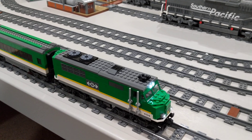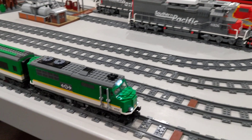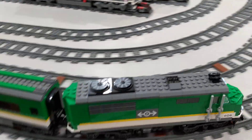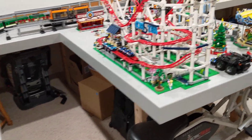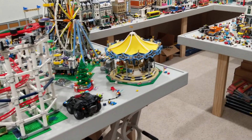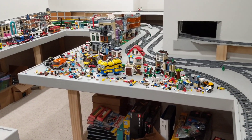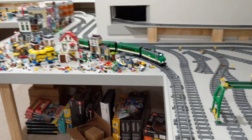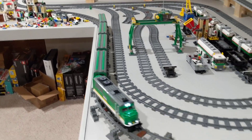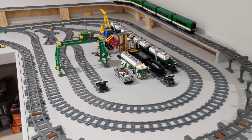The train, having two powered trucks, runs very well on the layout. It easily climbs the 4% grade on this layout, and this is only about half speed.